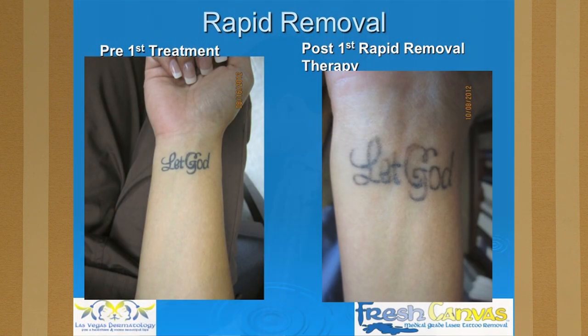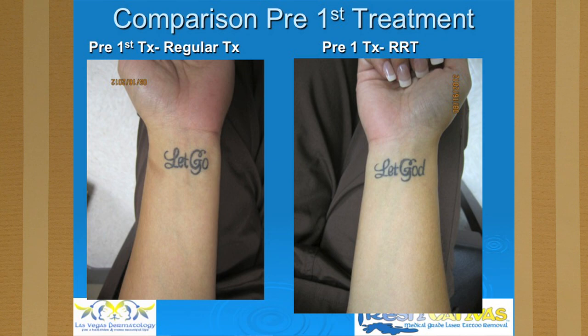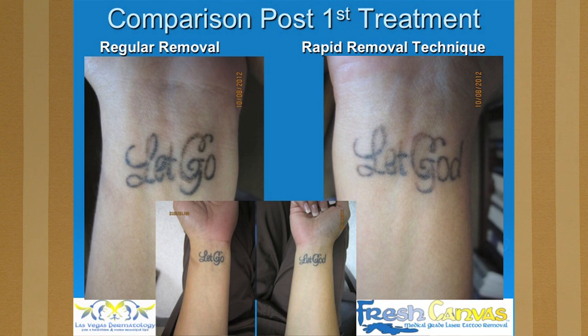This is the other wrist. This patient has tattoos that say 'let go and let God,' and they're basically the same lettering and same coloring. You can see that this wrist is lighter than the other one — both are before images, and they're very similar. Same ink, same person. You can see it's lighter on the wrist treated with the rapid removal technique compared to the regular removal, after just one treatment — approximately 25% more improvement.